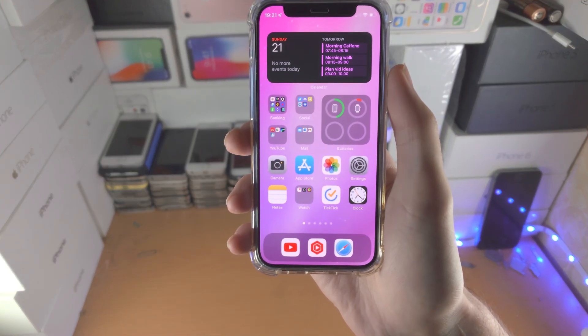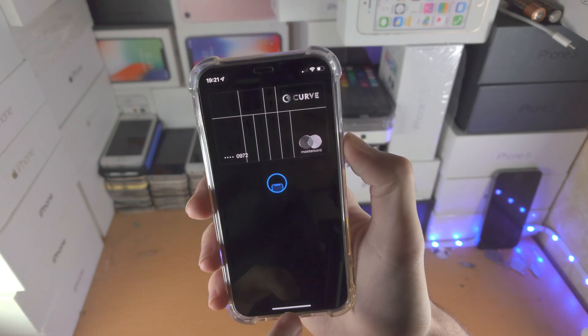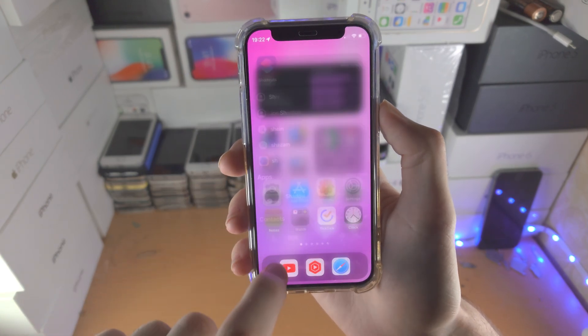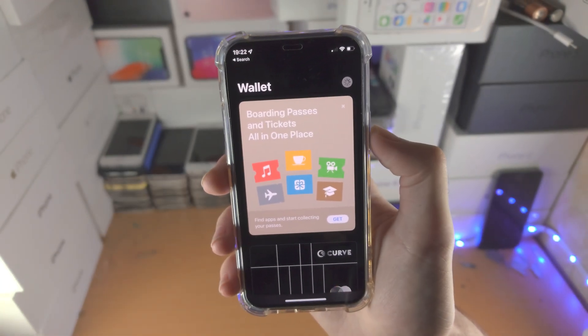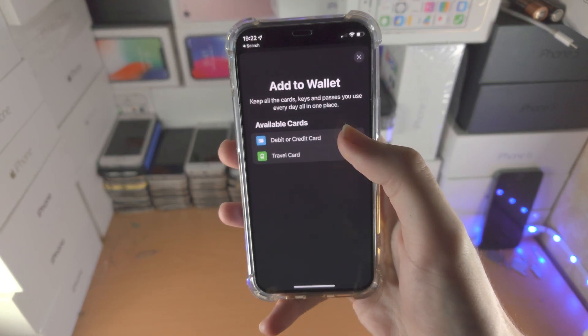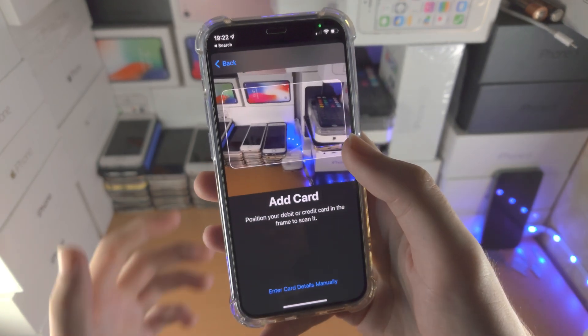Welcome everyone, let's add a card on our iPhone. So let's say we want to use a card for the wallet or Apple Pay — what you do is open up the wallet app, tap on the plus, from here you select debit or credit card, continue, and you just want to scan your card.